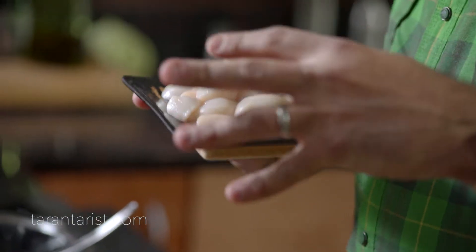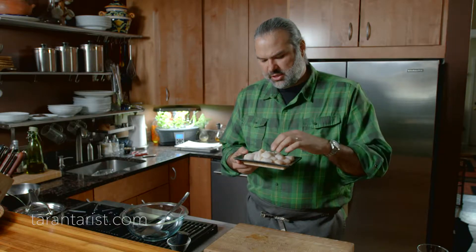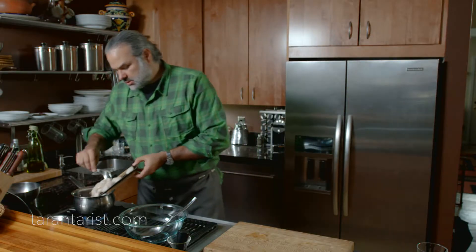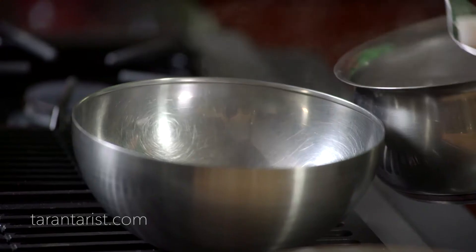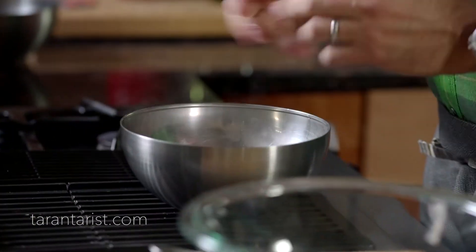We have 15 to 20 scallops — they're super fresh. They probably came out of the water this morning. Sometimes you can see them moving a little bit. One of the things we want to do is blanch the scallops for about a minute in this water. Then we want to chill them by adding a little bit of ice to stop the cooking process.